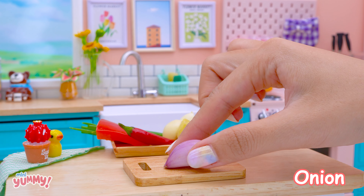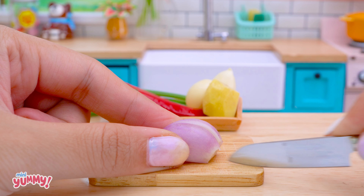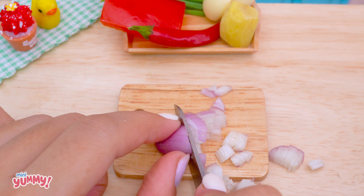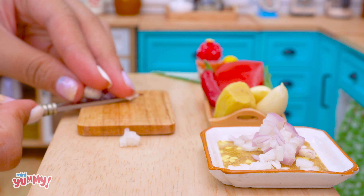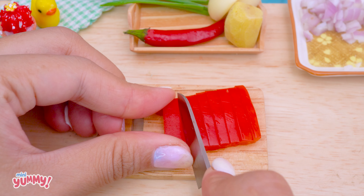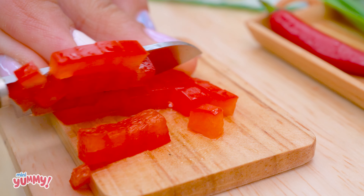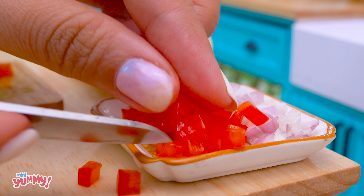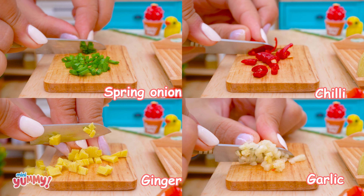Next, we'll prepare the seasoning for the clams. First, finely chop the onion. Then, finely chop the bell pepper. Do the same with the green onions, chili peppers, ginger, and garlic.